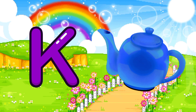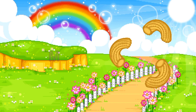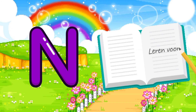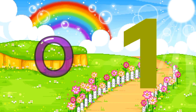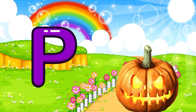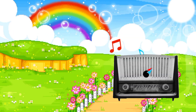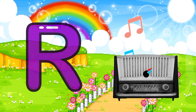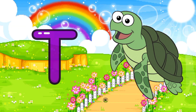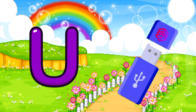K for cattle, L for lipstick, M for macaroni, N for notebooks, O for one, P for pumpkin, Q for quilt, R for radio, S for shoes, T for turtle.